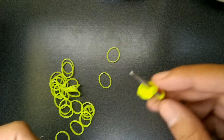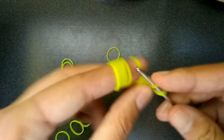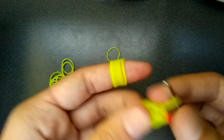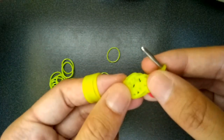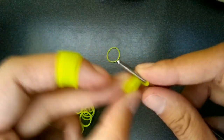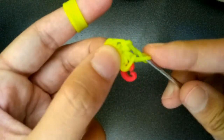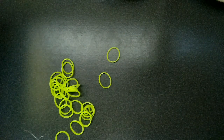If you hear anything in the background, I just hear my sister on the piano. You're basically putting two in each one of these little loops until you get back to the C-clip. So instead of doing one, you do two.